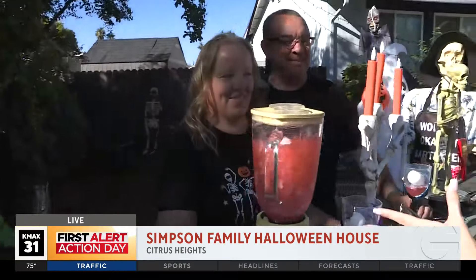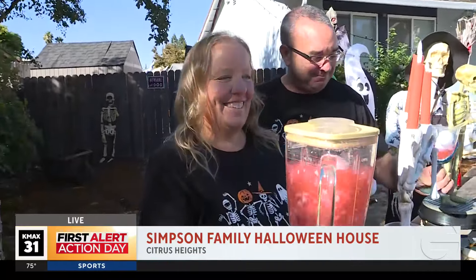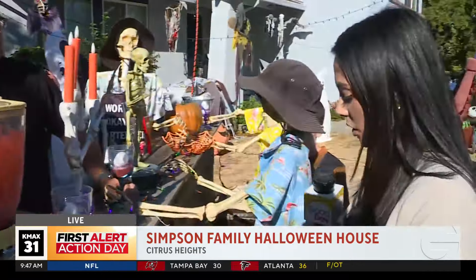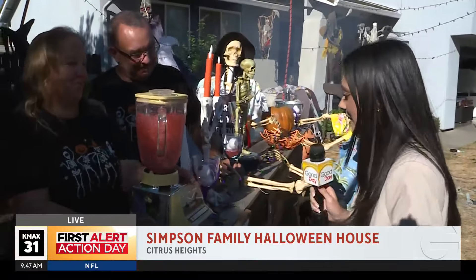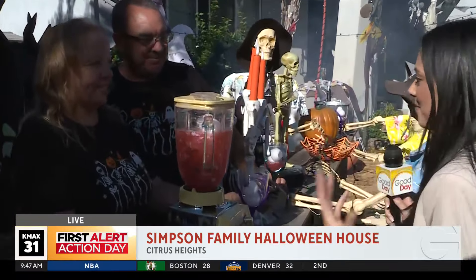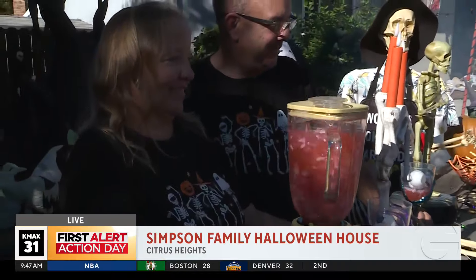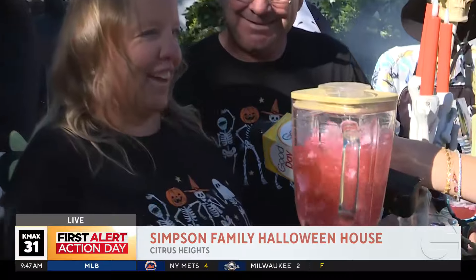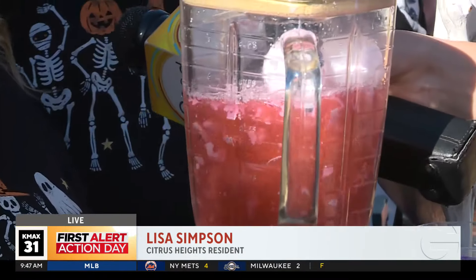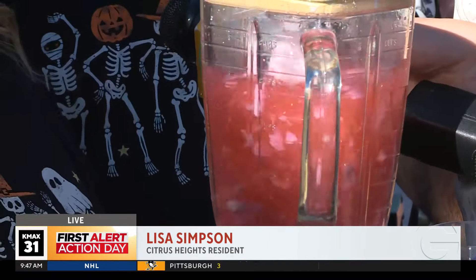We've got mom and dad over here. The Simpsons are making me an eyeball margarita. This bar is the latest addition to your front yard masterpiece. Tell us a little bit about what this front yard decoration setup means to you guys and why you go all out every year. We like to do it for the fun, for the neighborhood, for the kids, anybody that comes by and likes Halloween.